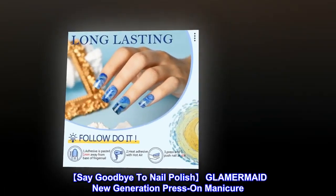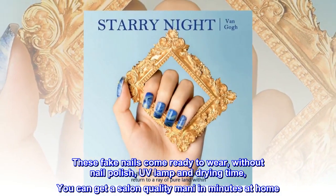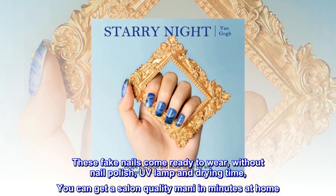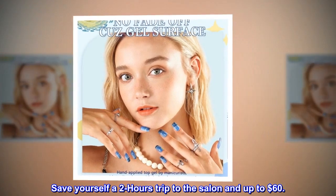Say goodbye to nail polish. GLAMERMAID New Generation Press on Manicure. These fake nails come ready to wear — without nail polish, UV lamp, or drying time. You can get a salon-quality mani in minutes at home. Save yourself a two-hour trip to the salon and up to $60.